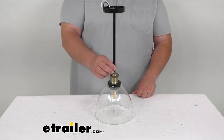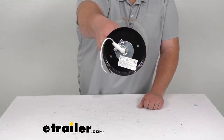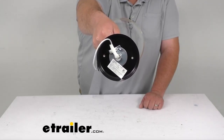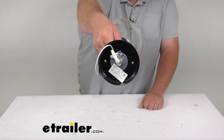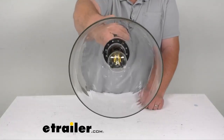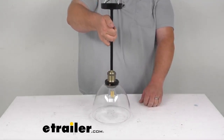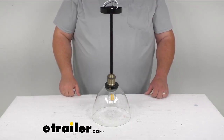This is a bolt-on installation — hardware is not included. You can see the two mounting holes; the spacing on those holes is two and three quarter inches center to center, and the base itself is four inches wide. The glass dome is eight inches in diameter, and the whole unit is 20 inches tall from the base up to where it mounts to the ceiling.